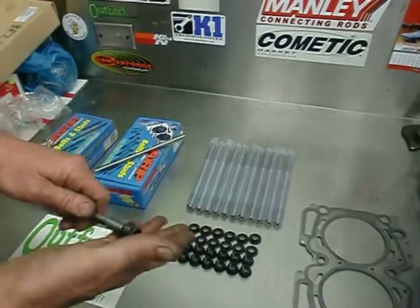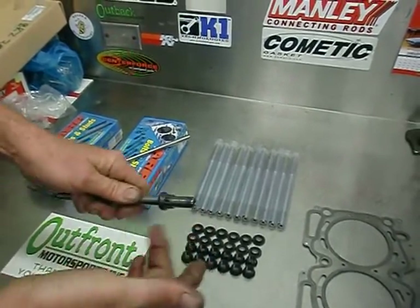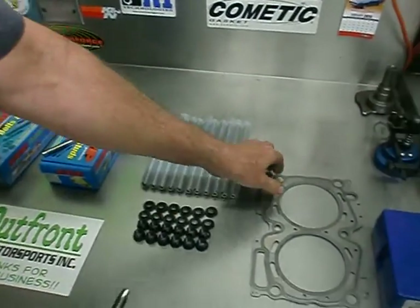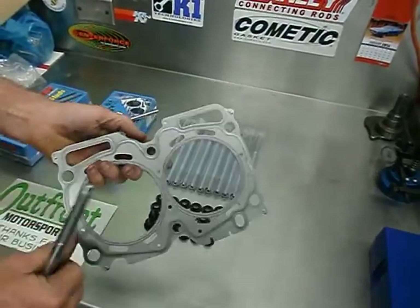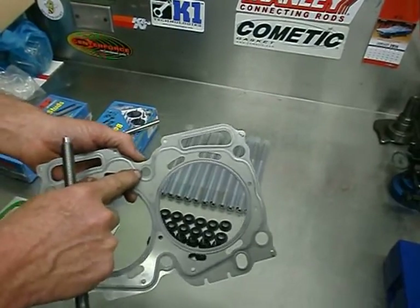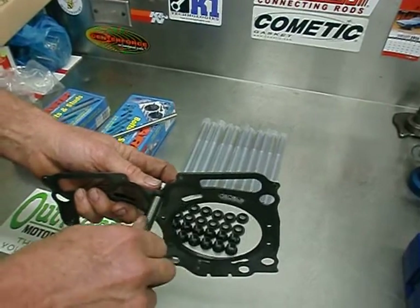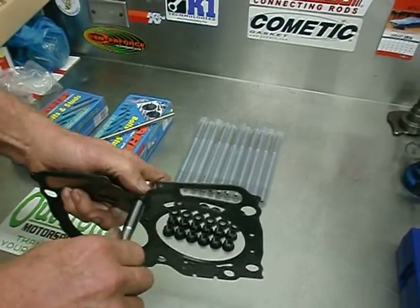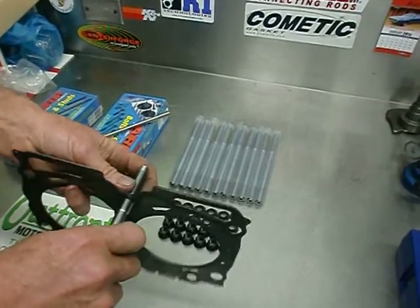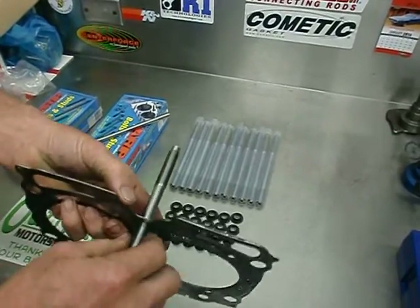Another nice feature we incorporated into our new fastener compared to our previous half-inch head stud is that we made the shank slightly smaller than the root. This allows that when you're installing this stud on the head gasket, the two center holes are slightly smaller than the outer four holes. These two center studs in the past were pinched a little bit because the shank was over 450 thou. This new shank is 407 thou, which does not decrease the strength of the stud, but it allows it to slide on the head gasket and not pinch it.